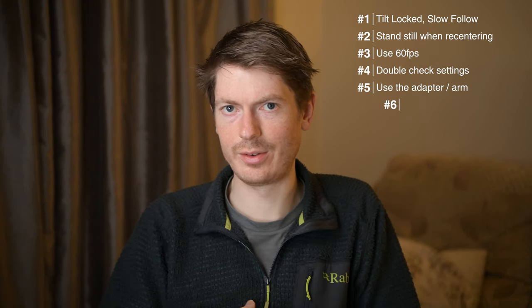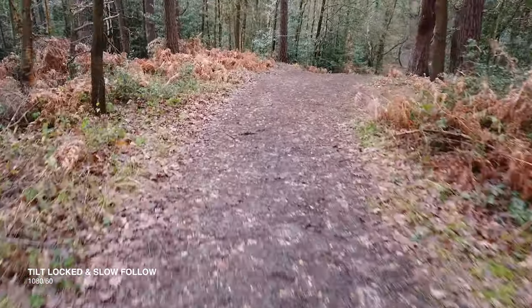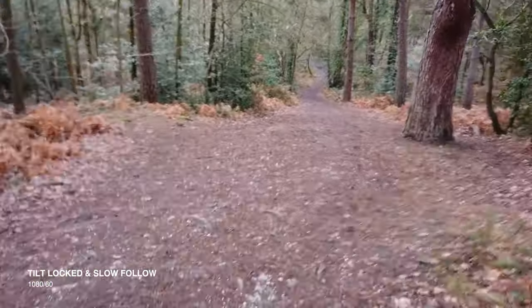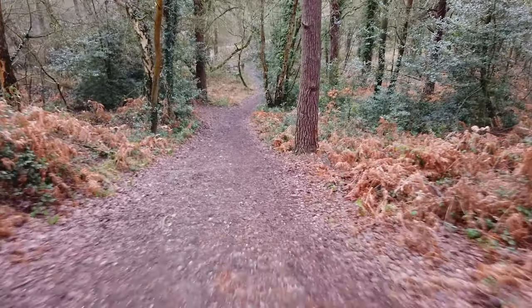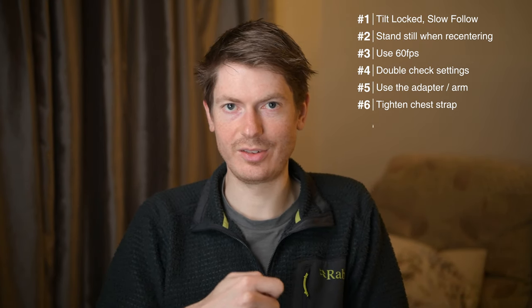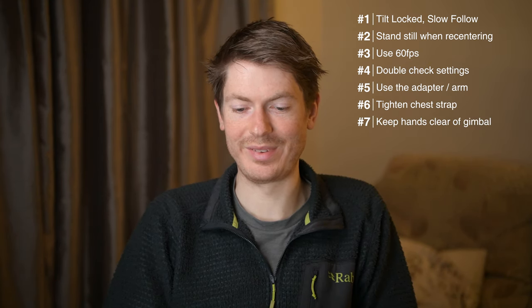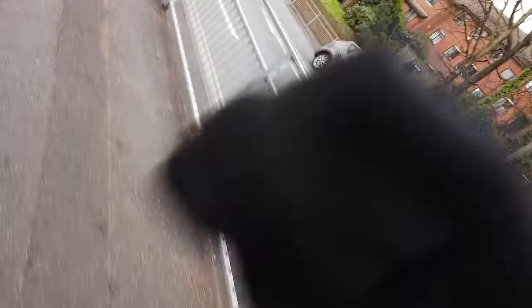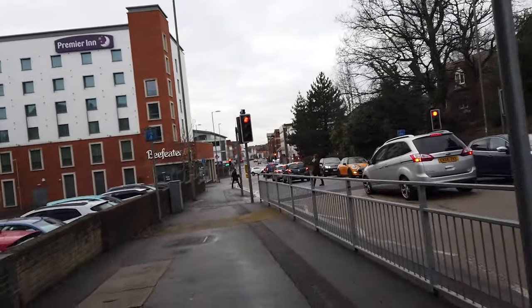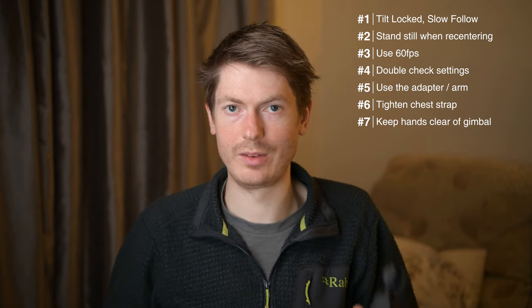Make sure the chest strap is tight enough to eliminate any jitter or bounce. If it isn't tight enough, especially when going downhill, you can get a bit of jitter in the footage. Also try not to hit the gimbal with your hands when you're running. It can really mess up your footage — it won't stop recording, but it will jerk the gimbal and sometimes cause it to face in the wrong direction. Especially during a sprint, make sure to keep your hands well clear of the gimbal.